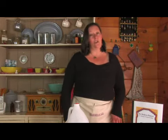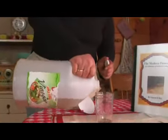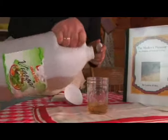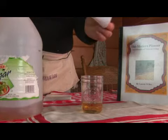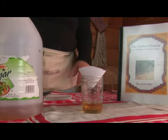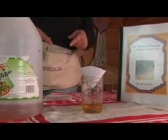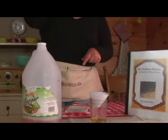If you want to make a fruit fly trap, you can take a jar and some cider vinegar and make a little paper cone and put it in the top of the jar. The fruit flies will be attracted to the cider vinegar and they will get into the jar but they can't get out.